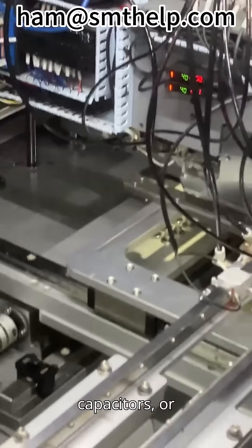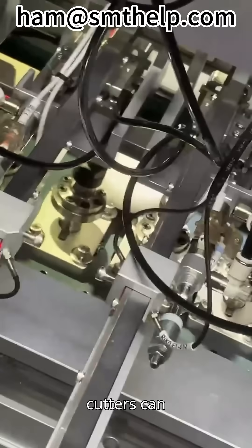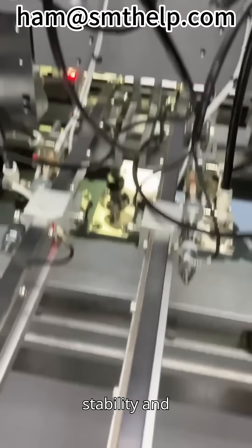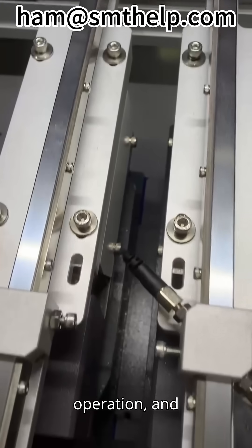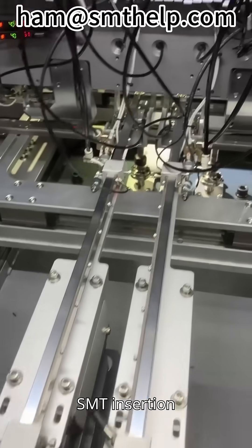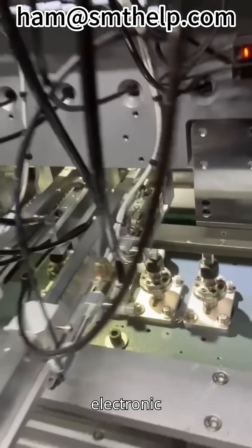Whether it's tiny resistors and capacitors or slightly larger integrated circuit components, the vibration rails and the lead-forming cutters can cooperate tacitly, demonstrating outstanding stability and reliability in high-speed operation, and greatly improving the working efficiency and insertion quality of the SMT insertion machine, thus safeguarding the efficient production of electronic products.